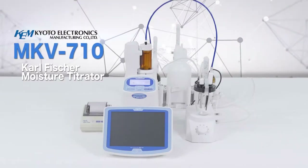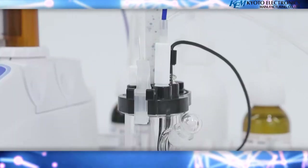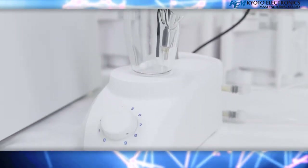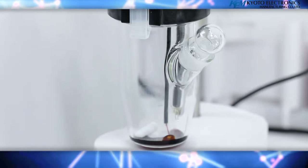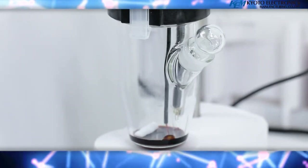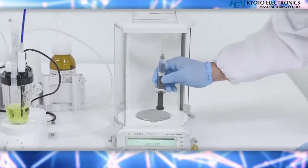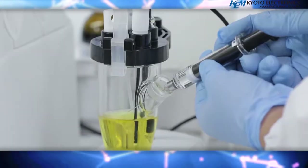Carl Fischer Moisture Titrator. Carl Fischer titration is a widely used method for measuring the water content of various substances. This method is known for its reliability and is used to make analytical measurements by many official methods of analysis, such as ASTM, UOP, JIS, and Japanese Pharmacopeia.